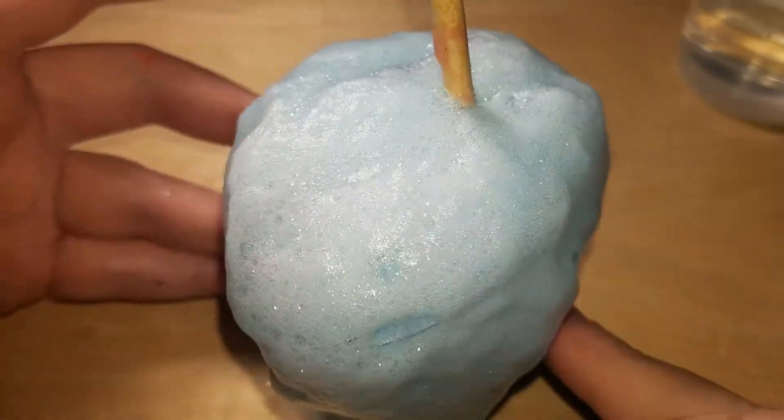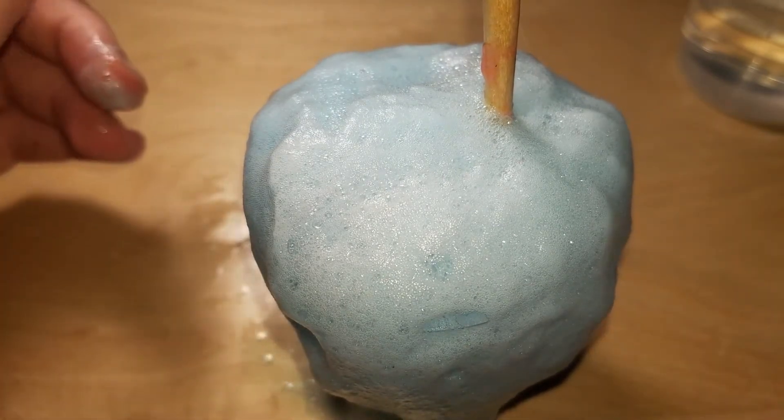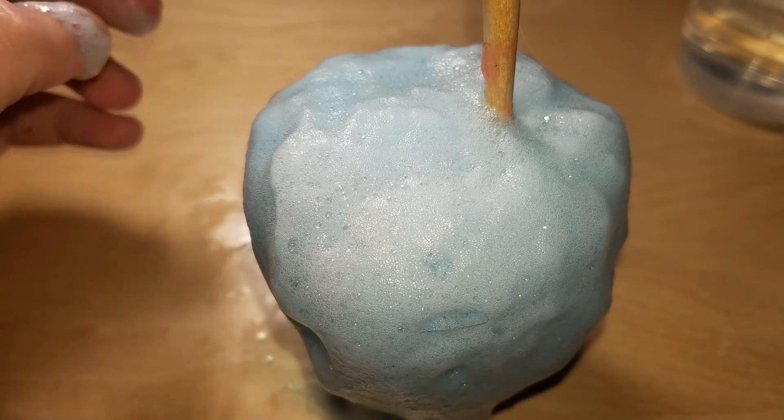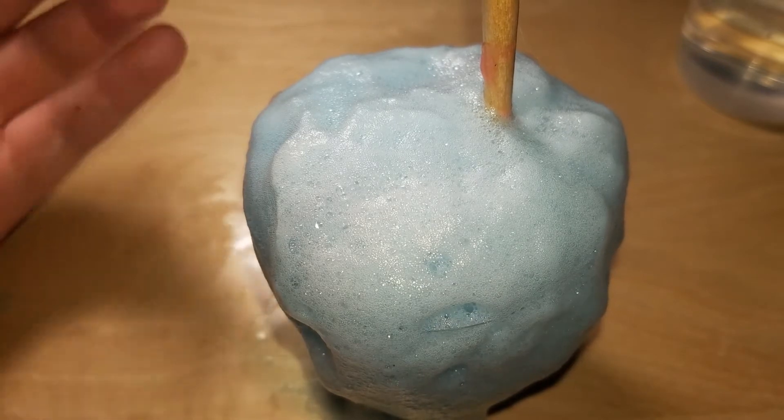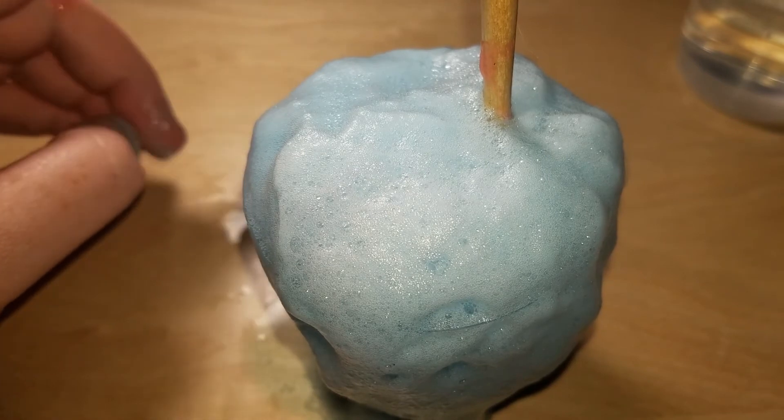So does citric acid make slime? No, no it doesn't. Can it be used as an activator? No, but at least you know now.